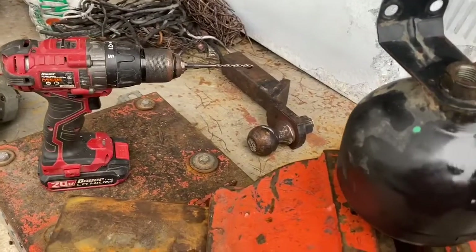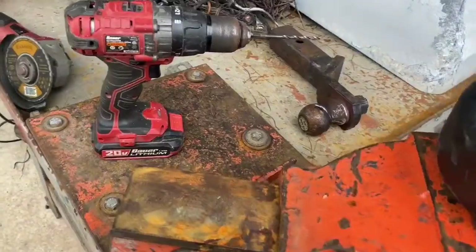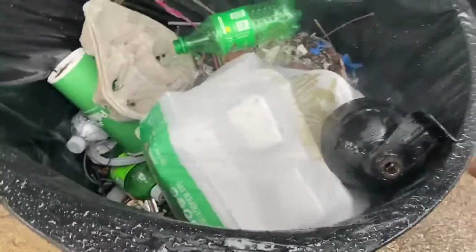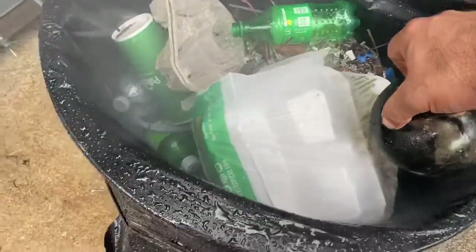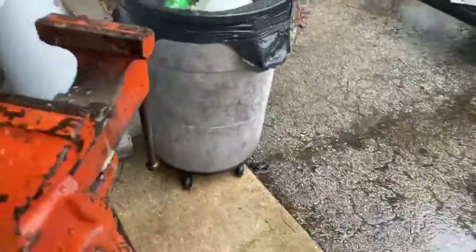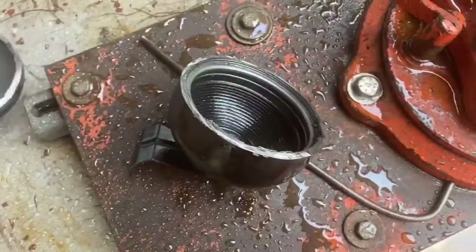We're drilling a hole to make sure that if there's pressure in it, I don't blow the top with the grinder when I cut it. As you can see, it was full of some type of pressure — I'm not sure what that is — so we're going to stand back. Probably not good to breathe that stuff. There was definitely pressure in this thing.